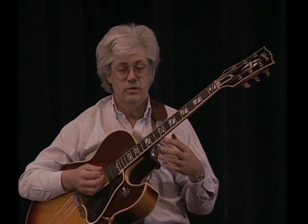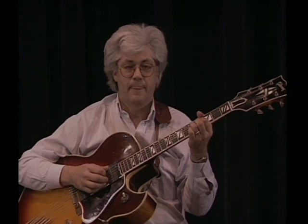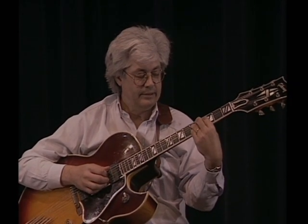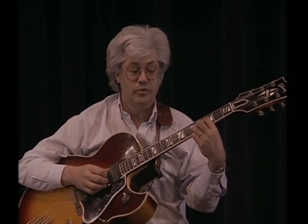Now he was using this voicing — it's a 9th chord, which is played in the key of A. It looks like what would be diminished if you were playing on strings 4 through 1.